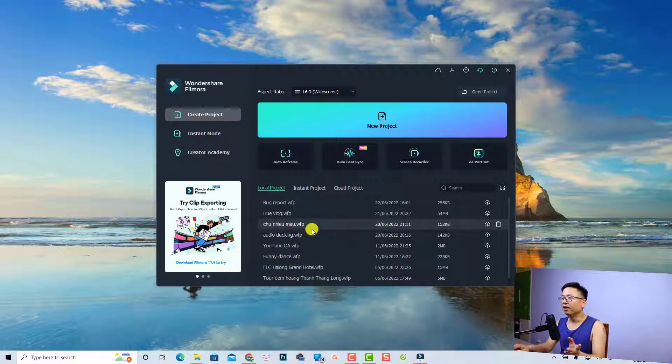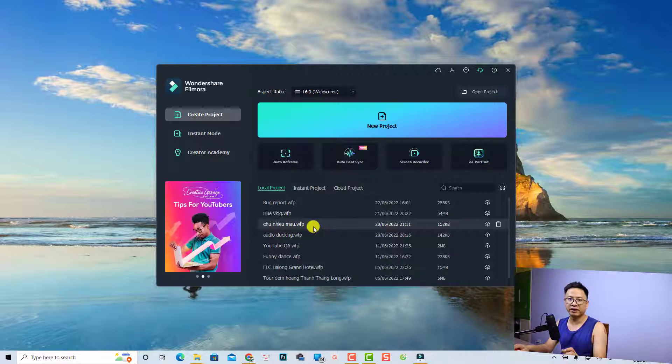Hi guys, welcome to another video on my channel. In this tutorial I'm going to show you how to transfer your Filmora project from one location to another location without losing your source files. I'm going to show you how to create a project, how to save it, and then how to move it to another location on your computer.